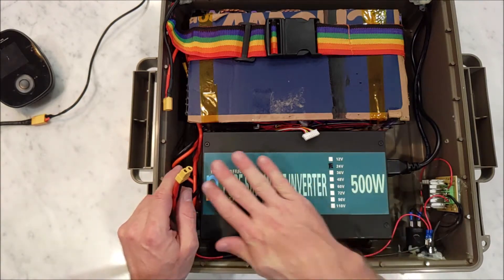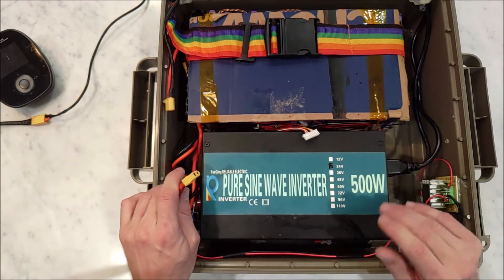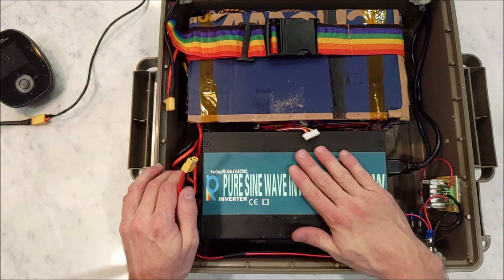And this system has absolutely no problem at all. There's no real voltage sag. It handles it just fine. And so you can easily run a computer, laptop, whatever you need off this for a couple days easy. And this system will handle it just fine.